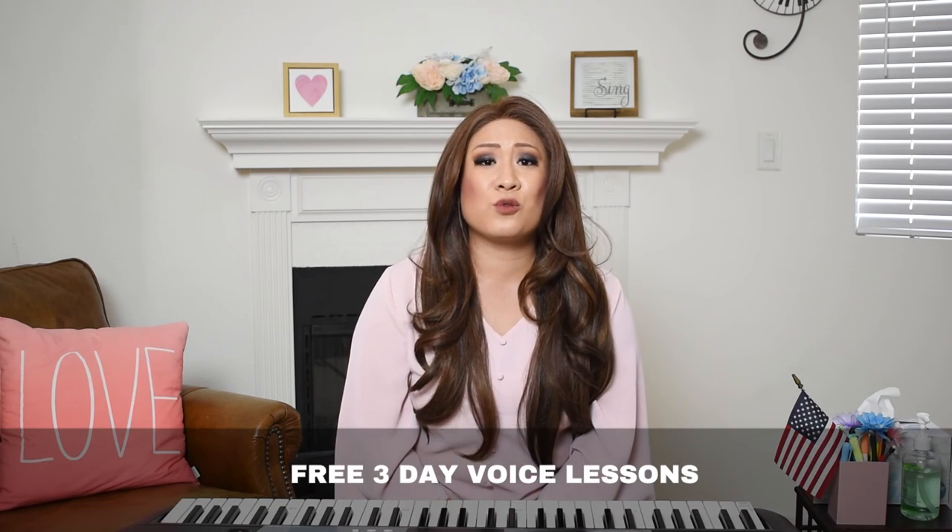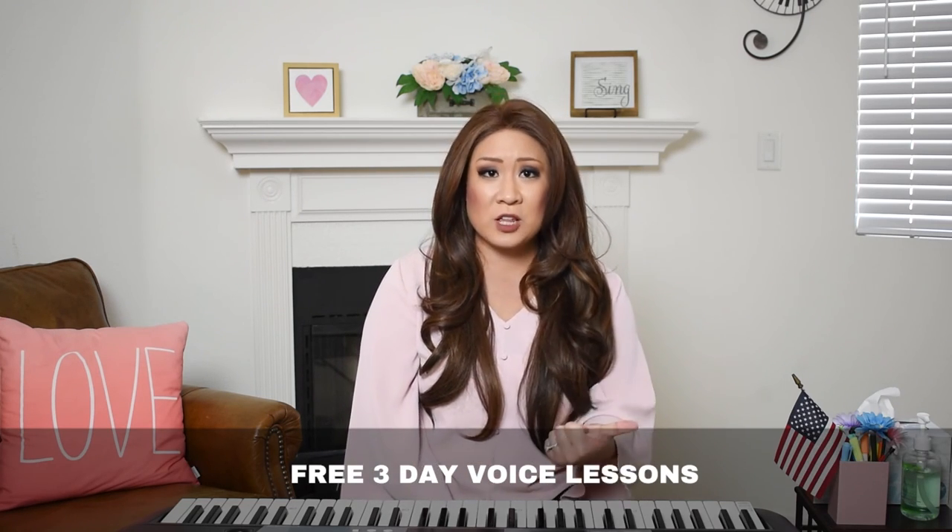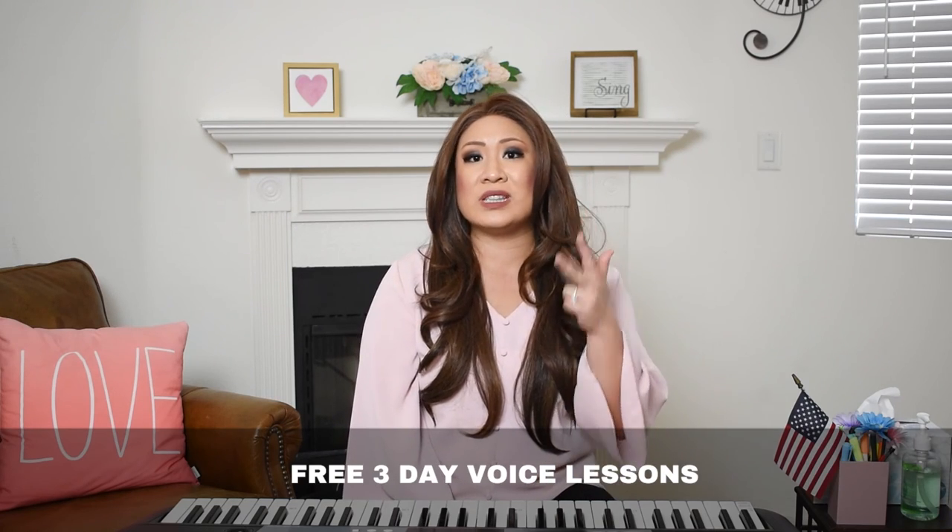Those are the three exercises you can do to warm up your head voice. There are other exercises as well, but I think that's a good starting point if you are just developing your head voice and trying to warm it up for the day — three simple exercises. Make sure you download the free three-day voice lessons where I teach you how to breathe, learn about vocal registers, and how to release tension from your throat, jaw, and tongue — especially important if you're trying to sing higher, belt, mix, or just sing in general. Hope to see you again — that's all for now, have a great day!